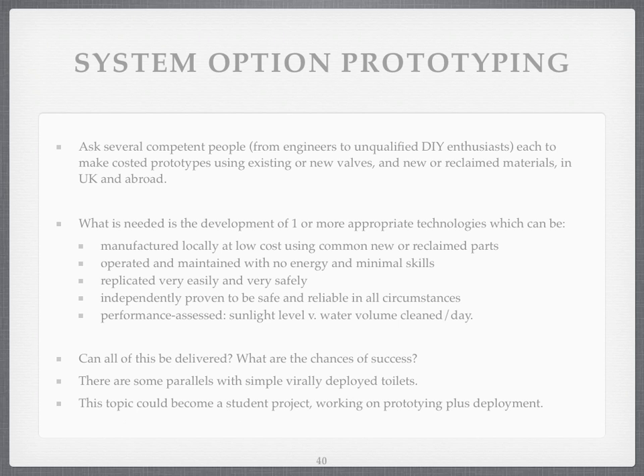It would need to be operated and maintained with no energy and minimal skills — because energy input and skill requirements are barriers we want to eliminate. It's got to be replicated easily and safely without barriers, proven to be safe and reliable in all circumstances, and performance assessed so that we can say fairly accurately: with X amount of sunlight we can get Y amount of water cleaned each day.